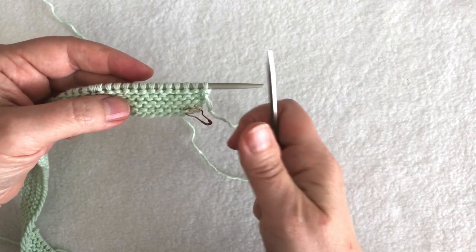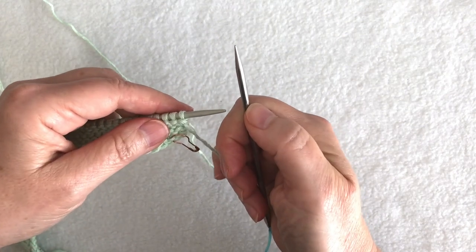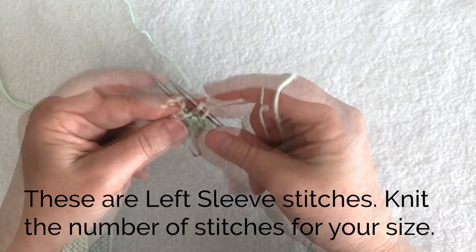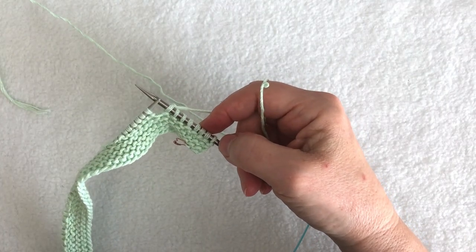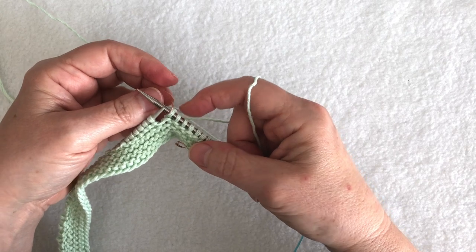Now I'm going to start with my larger needles — the needles I used to get gauge. My instructions tell me to knit eight stitches, which are sleeve stitches. You'll knit eight, nine, or ten depending on your size. Then place a marker.